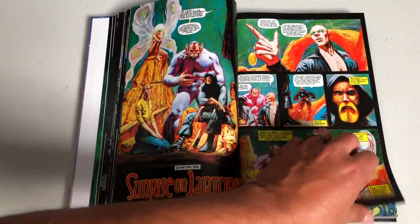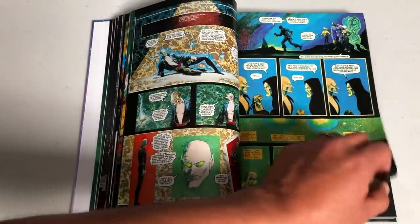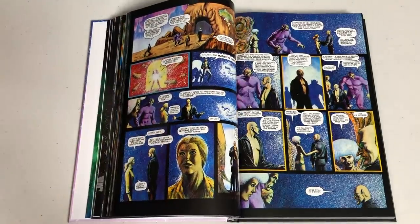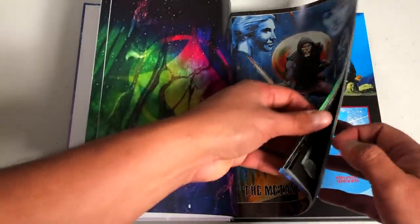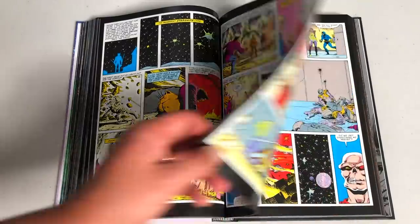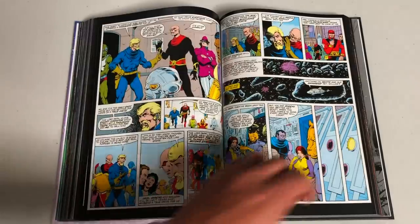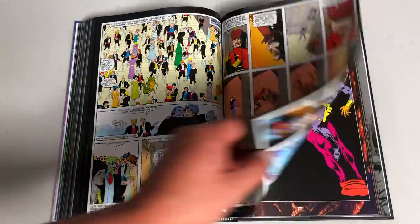He's probably more famous for having created Thanos, who is huge right now because of the MCU. But this is his own creation — this is Dreadstar. All these characters are his own thing with the story called the Metamorphosis Odyssey. When we get to volume two, I'll talk a little bit about the history and then give you just a little quick synopsis.